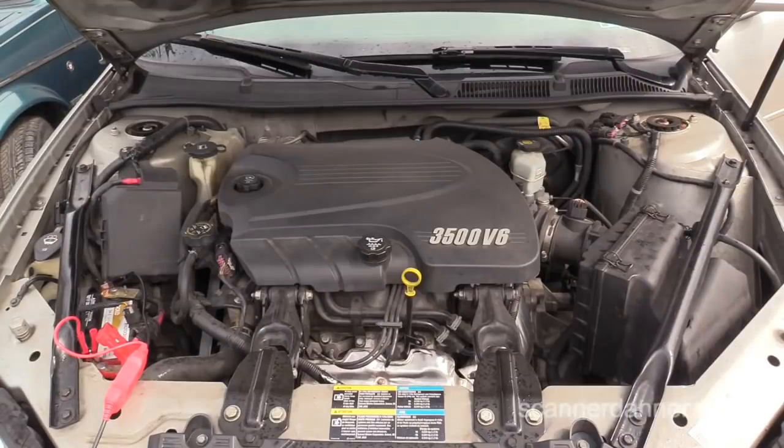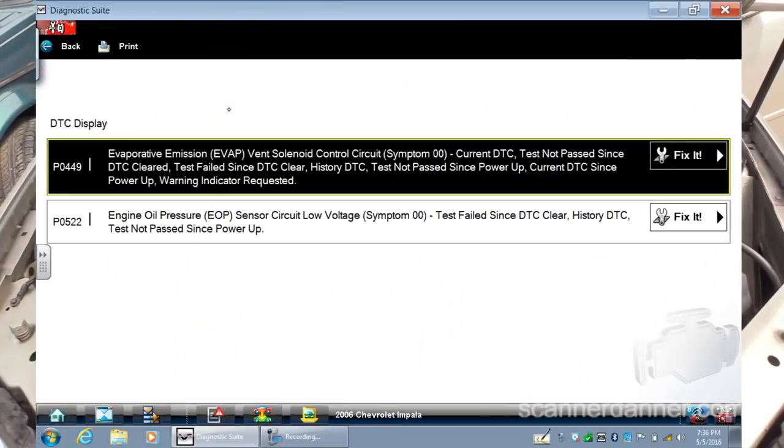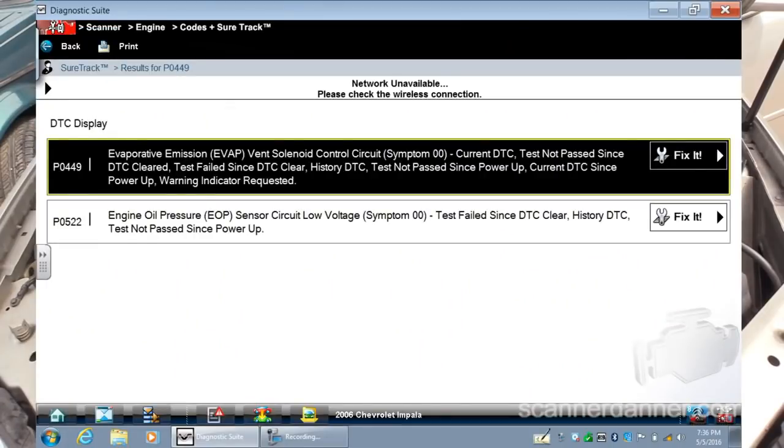This is a 2006 Chevy Impala with a 3500 — it's 3.5 liter engine. Let me show you the codes first. It is a P0449 that we're going after.